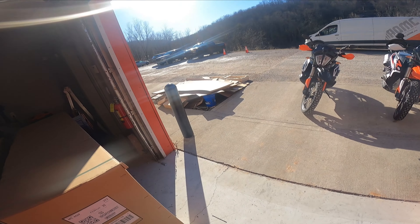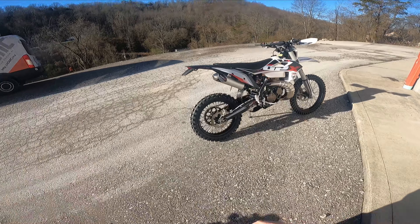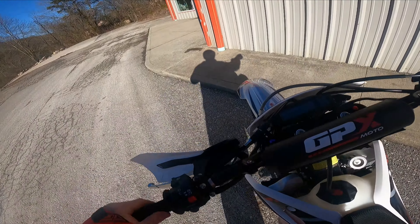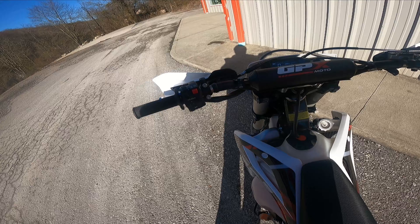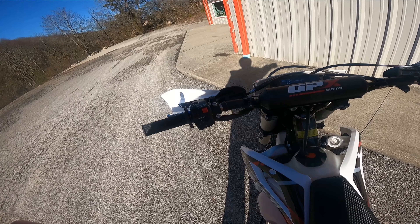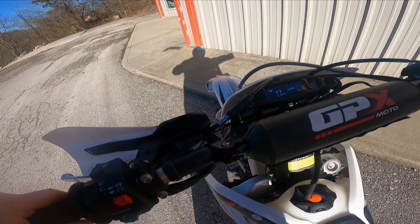Alright guys, we're going to take a spin around the parking lot on this Pitster Pro GPX TSC 250R. I just warmed it up a minute ago, but check out how responsive this thing is. Never ever seen a bike start so quickly and easily with an electric start — it's crazy. You don't even hear the motor turn over and it's already running.